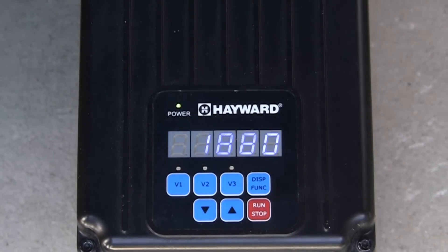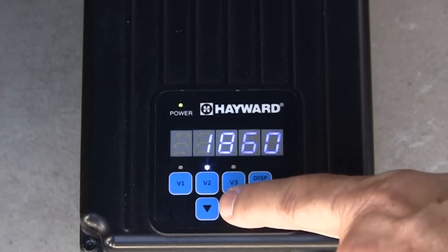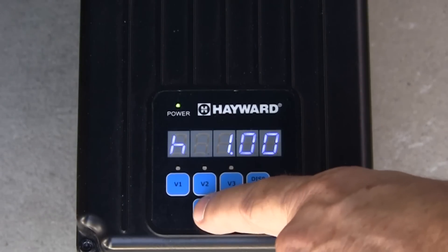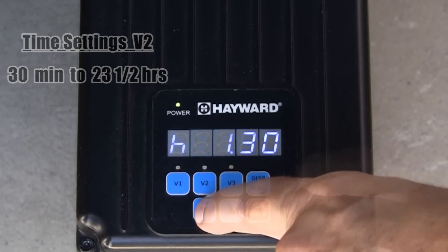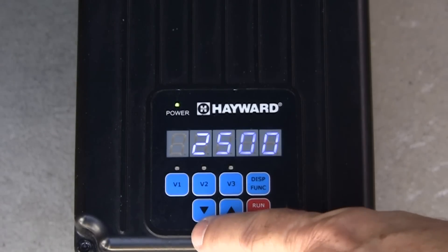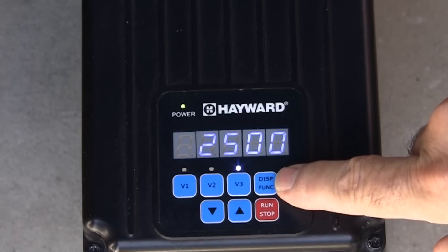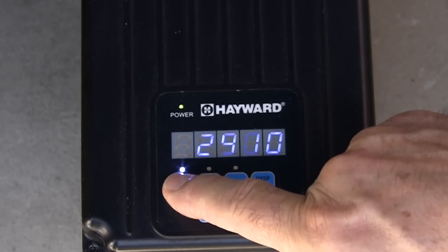Pressing the display function button again will display the speed setting for V2. Use the up and down arrows to adjust. When the display function button is pressed again, you will see the timer setting for V2. To change, press the up and down arrow buttons to adjust the time, anywhere from 30 minutes up to 23 hours and 30 minutes. Next, press the display function button to change the speed setting for V3. Press the display function button again to change the timer setting for V3. When changes are complete, press the display function button to save settings. Now we can view our changes by pressing V1, V2, or V3.